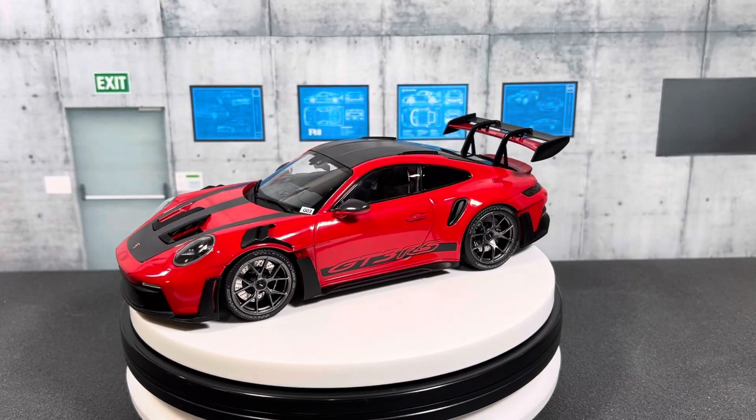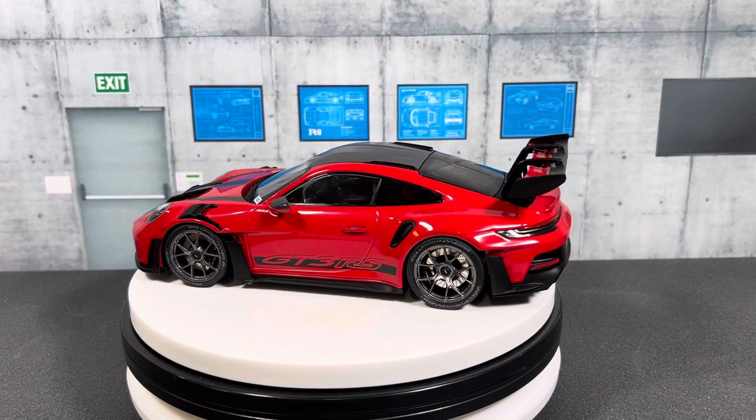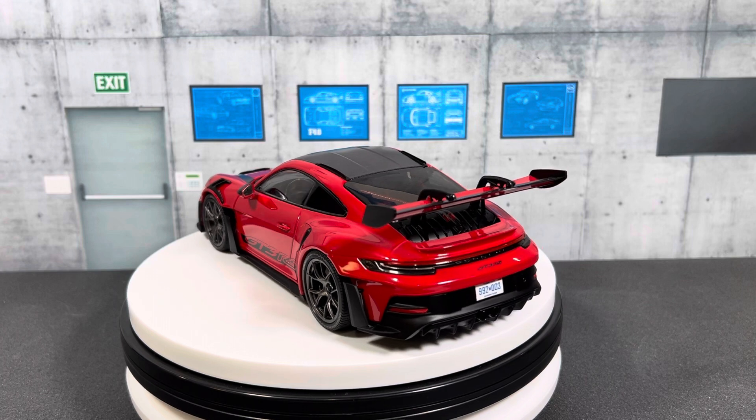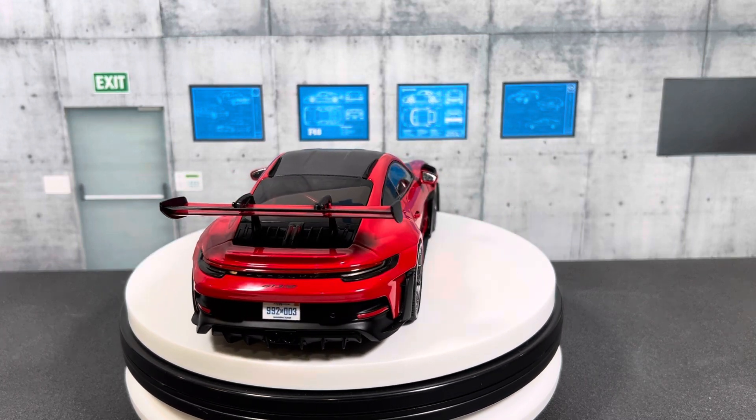Hello everyone, welcome to ST Model Cars. In this video I would like to show you this 1:18 scale Porsche GT3 RS made by Minichamps. The price point on this is $110 shipped from Germany to the U.S.